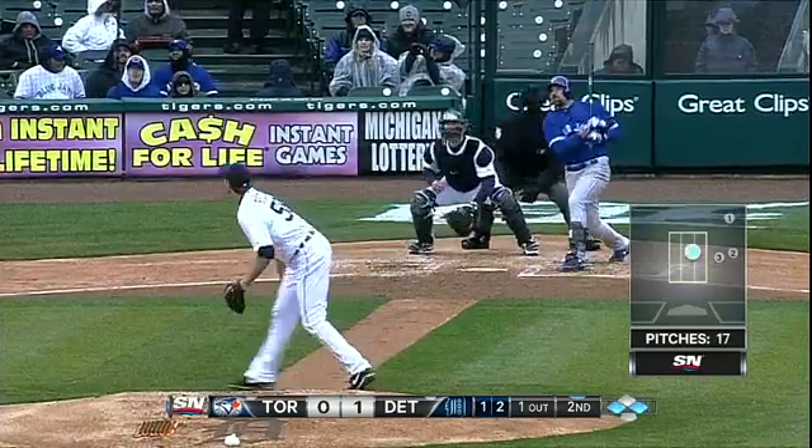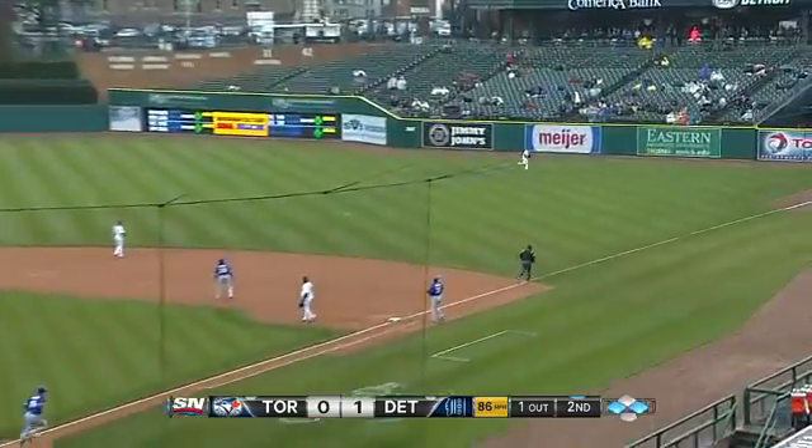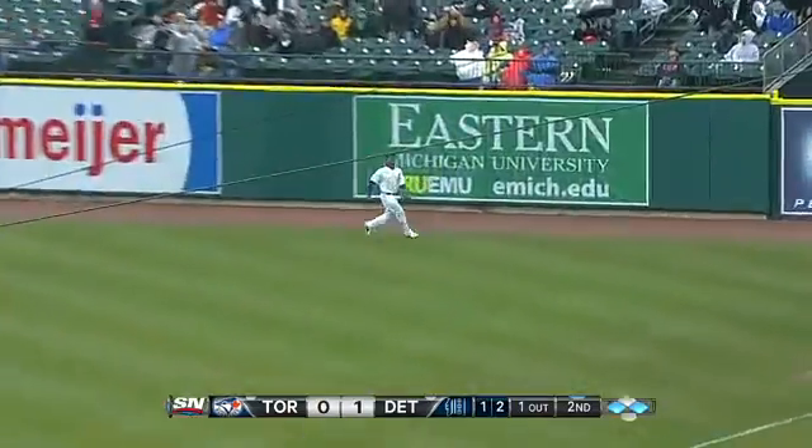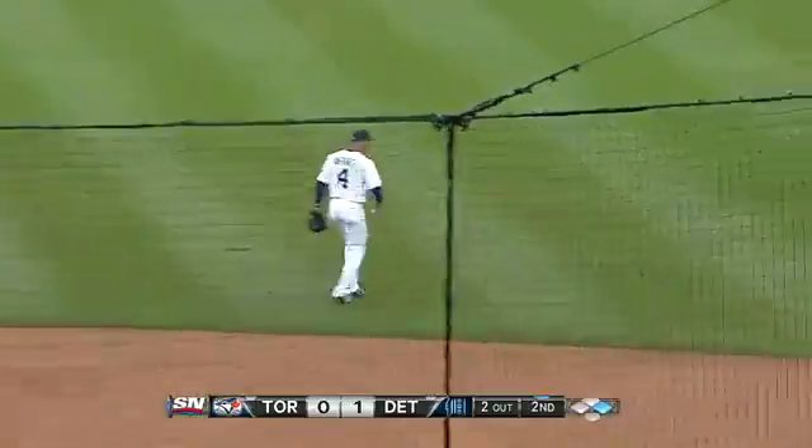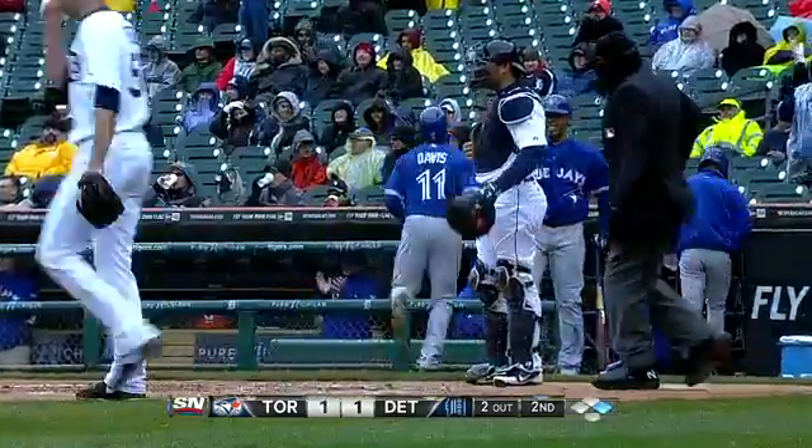Oh, it's a fly ball. Davis is on the warning track — Davis tags and breaks for home. The sacrifice fly has just tied it up for the Rosa.